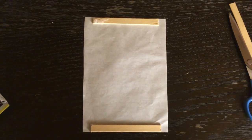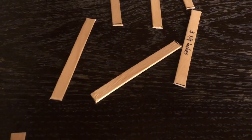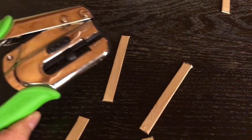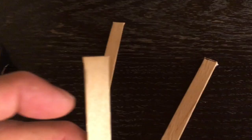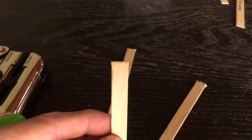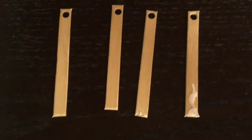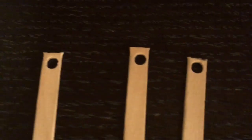In the next step, make holes on four of the sticks — just four, leave the others. Use the hole puncher on just one edge, not both. Make one hole on each of those four sticks, like this — one, two, three, four.